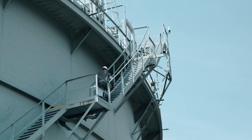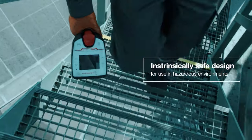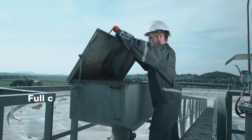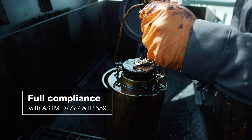DMA35X and DMA35X Petrol are both intrinsically safe, designed for use in hazardous environments, and are the only options available on the market for safe measurements in explosive atmospheres.